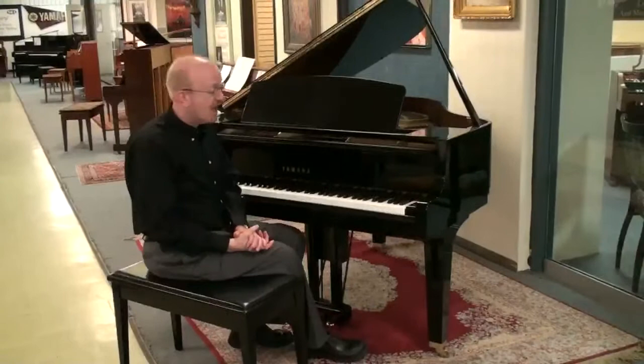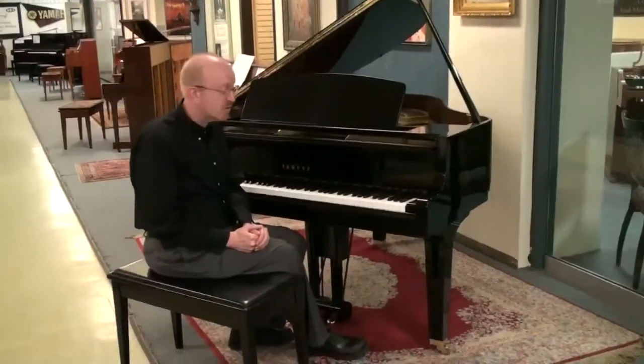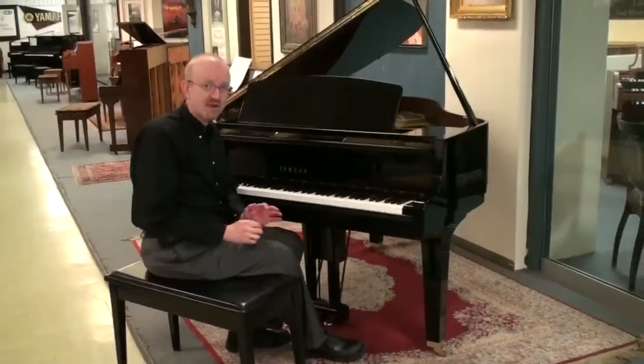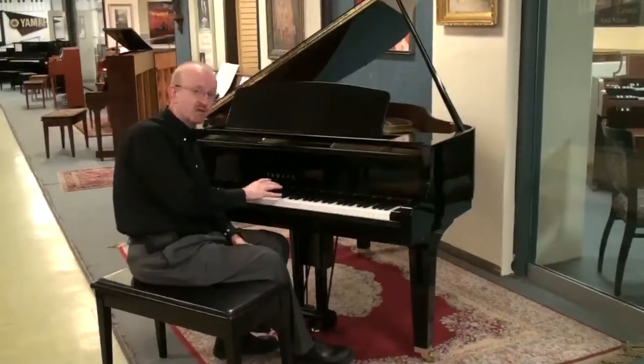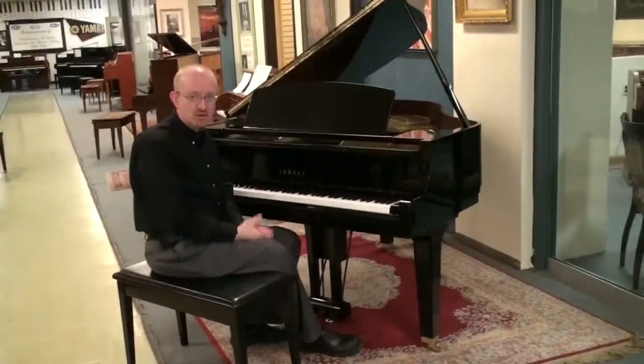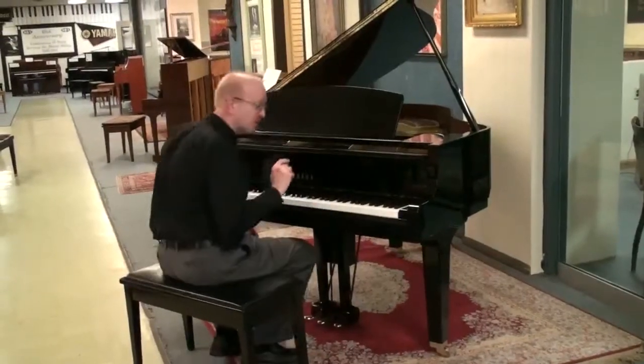We sell these all over the country and in doing so we work with the best piano movers in the business. They are the best second to none and they do a great job of getting this piano from here to you to share the joy of music, which is what we really like to do. We're going to share that with you right now by listening to this beautiful piano.